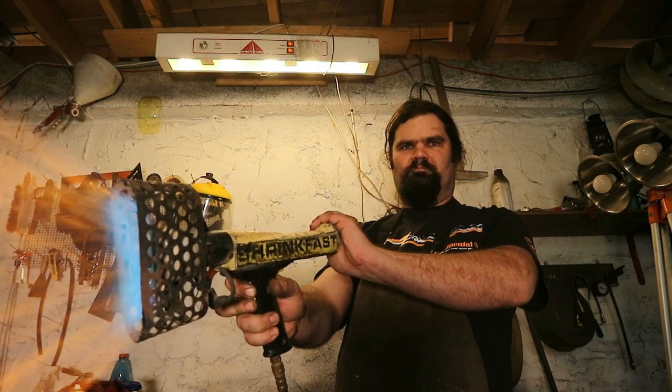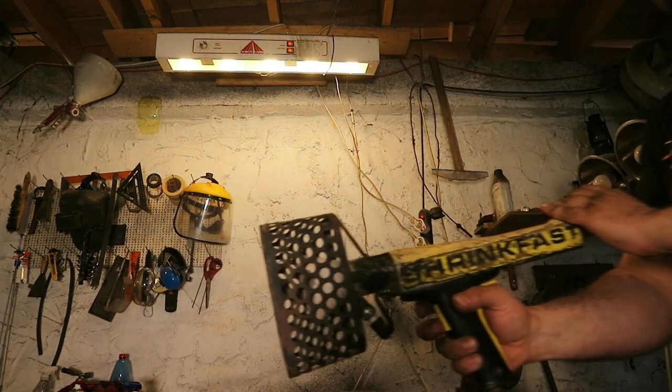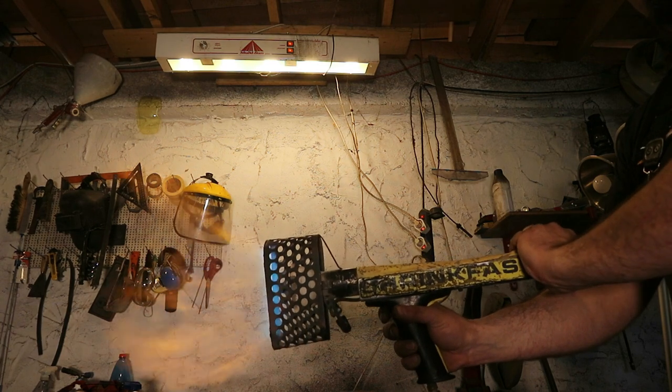Now I'll be showing you what happens if you cover the rear air inlet — you shouldn't do that. You disturb the air flow and the mixture gets richer, resulting in a big orange flame.